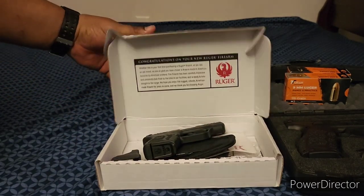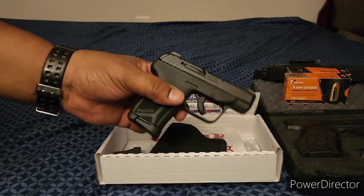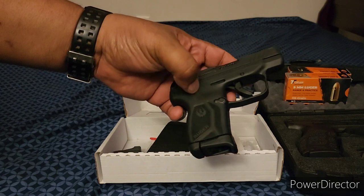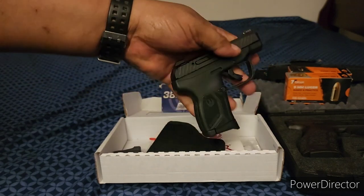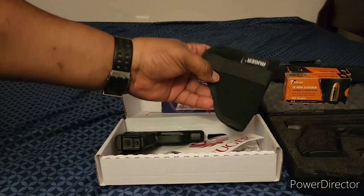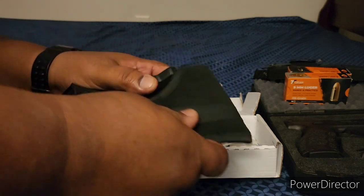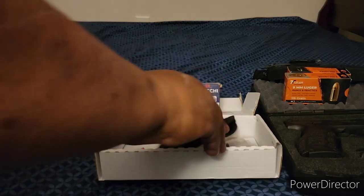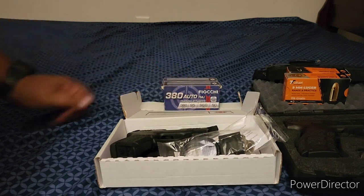When you open up the box, the Ruger 380 Max is a smaller handgun — a small personal carry handgun. It holds about 10 bullets in the magazine and one in the chamber. Inside the box it comes with its own little carrying holster. The gun fits right in, and I'm sure you can buy additional holsters online.